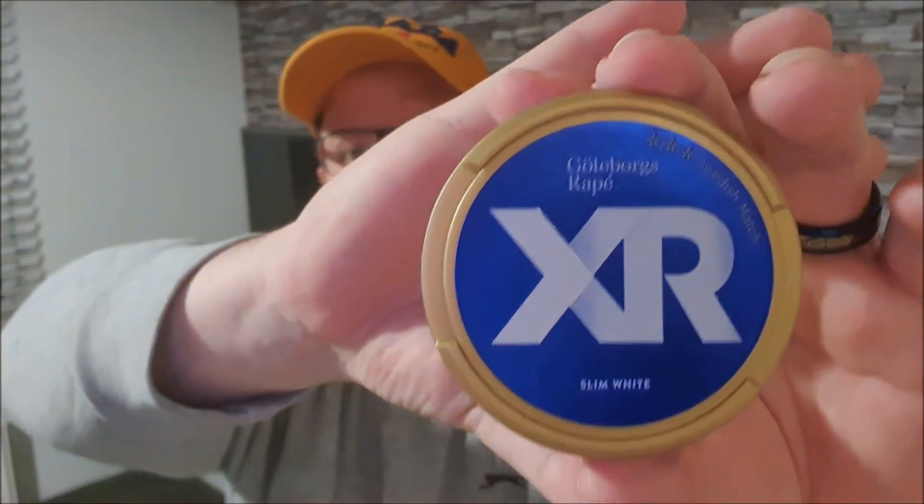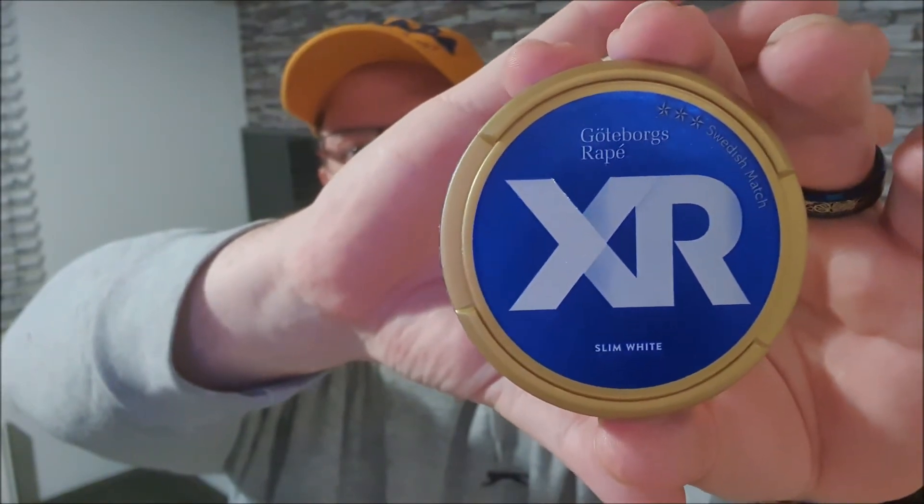First thing I'm going to do is put one of these pouches in because I can't wait to get the taste of White Fox out of my mouth. They're slim white portion pouches. They only need a little bit of fluff — I find with these they tend to be quite full and fairly plumped in the can already, so they don't really need a lot of admin. White Fox might as well go in the bin.